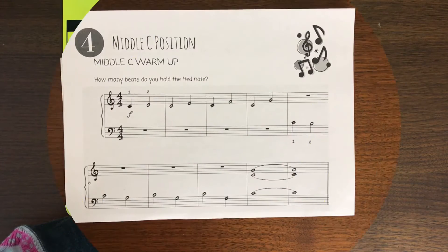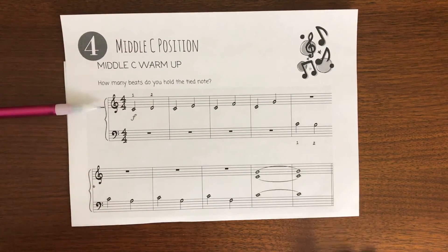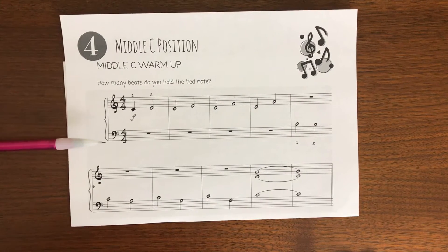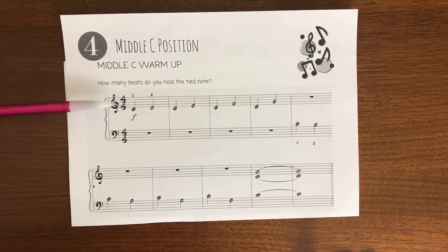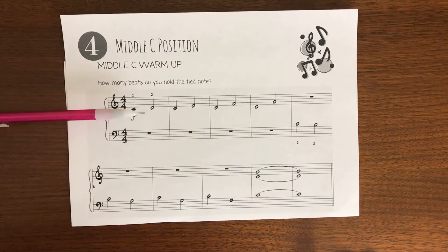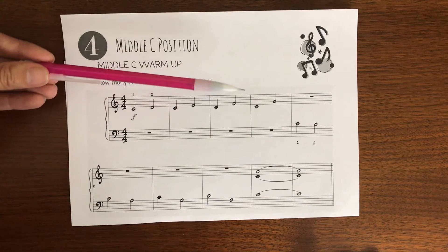Can you find middle C position on your piano? Our first song is the Middle C Warm-Up. Let's review some terms for reading music on the staff. This is the treble clef, and this is the bass clef. These numbers are our time signature. The top number means four beats per measure; the bottom number four means the quarter note gets one beat. So I count one, two, three, four — then a bar line, and we start over.